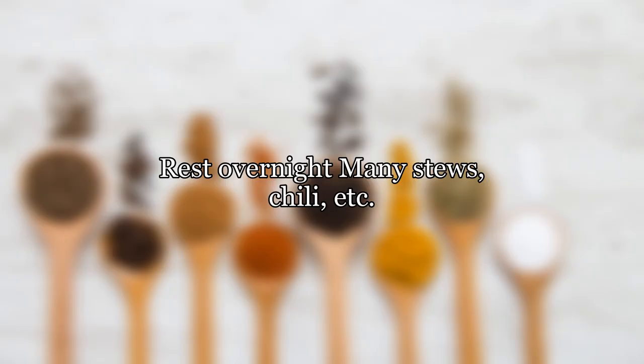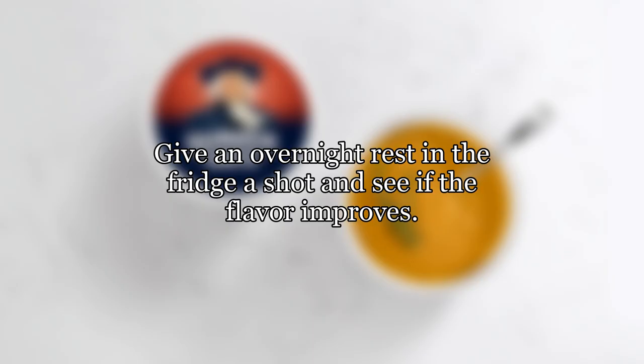Rest overnight — many stews, chili, etc. seem to taste better the next day. Give an overnight rest in the fridge a shot and see if the flavor improves.